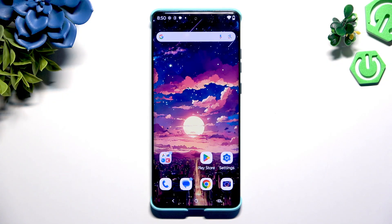In front of me is the Motorola Edge 60 Fusion, and today I would like to show you how you can set up an alarm clock.